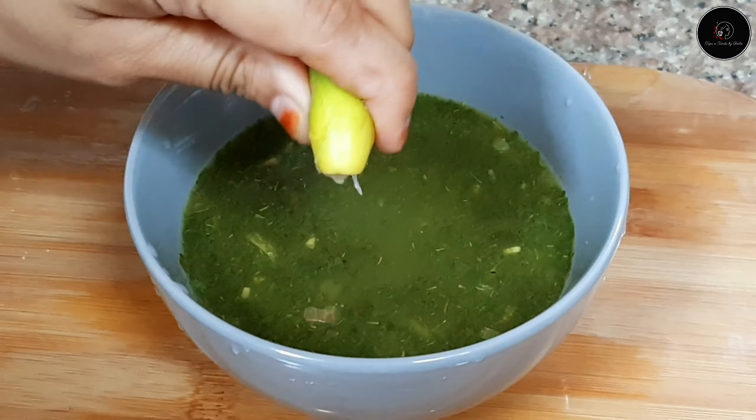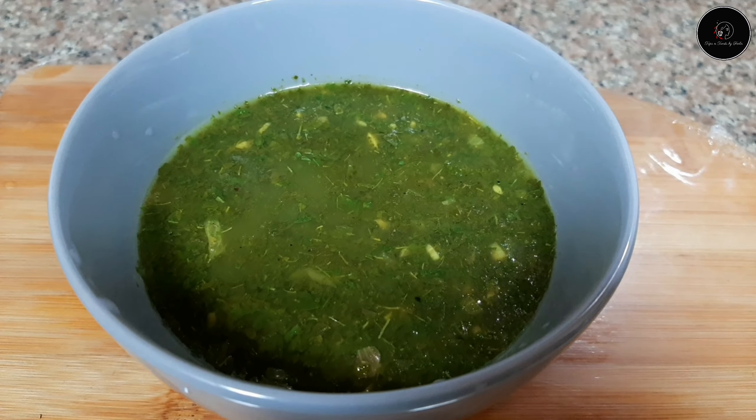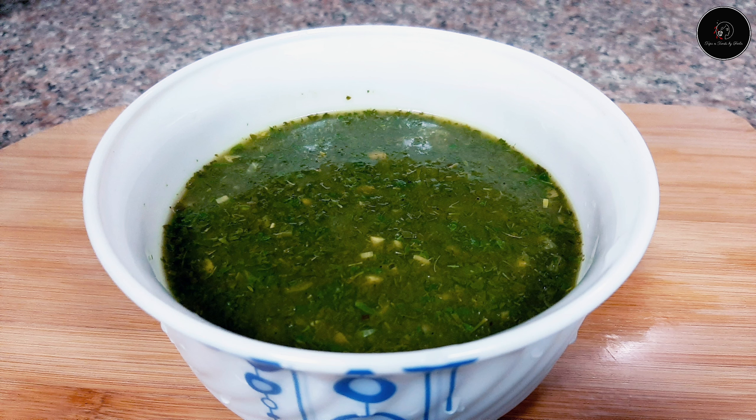We will mix the soup to the right consistency. I hope you will try it. It will help you with digestion.